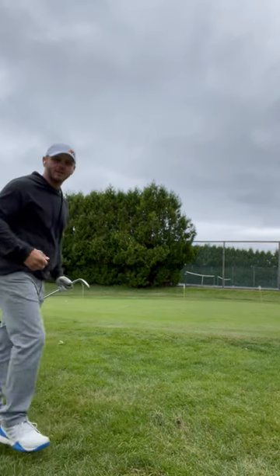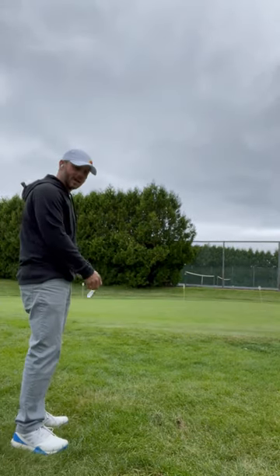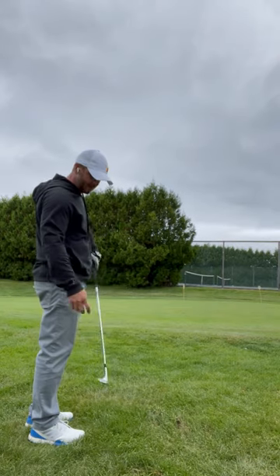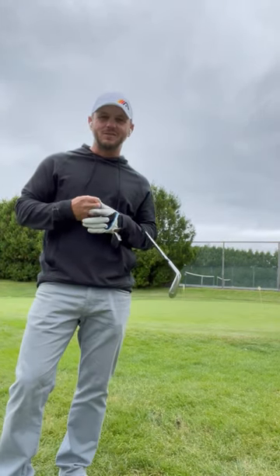It'll be a pretty normal shot that'll have a little spin and check when it lands. So again, be careful when you see too good of a lie. If you do it wrong, you'll swing, hit the ground, catch it high on the face, and you may not even get it on the green. Hope that helps you out when you see that lie on the golf course.